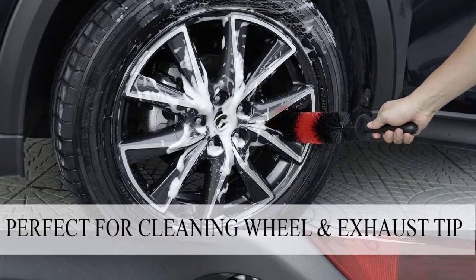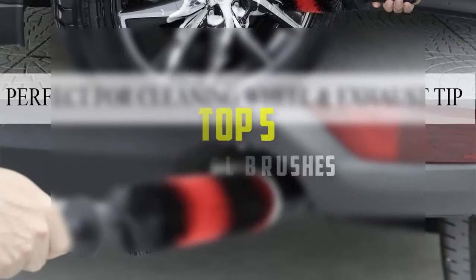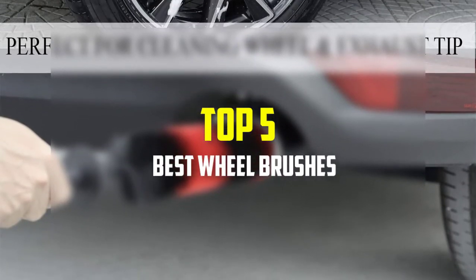Hello everyone, welcome back to our new video. In this video, I will give you more information about the top 5 best wheel brushes that are available on the market.